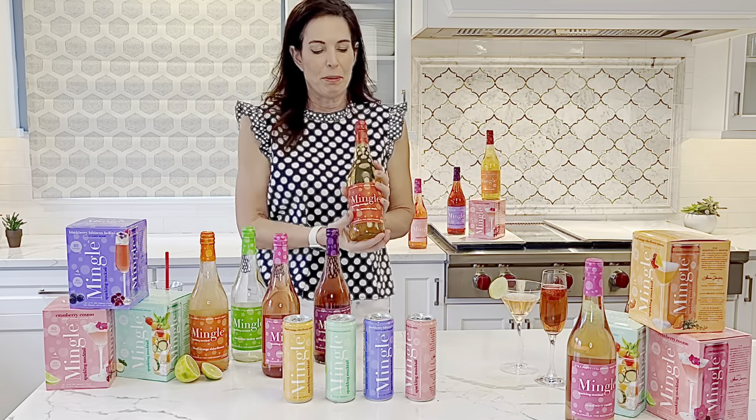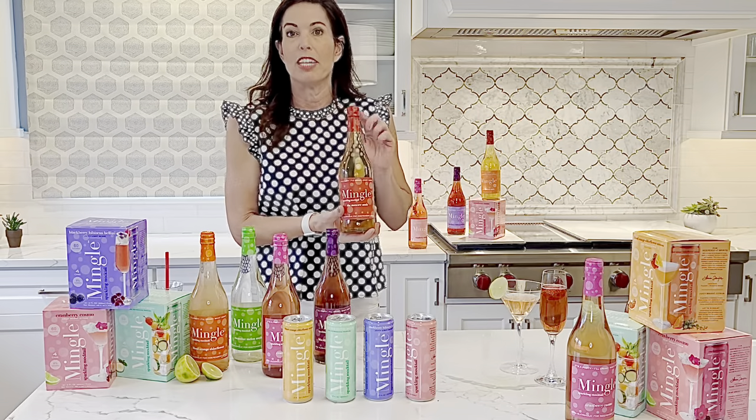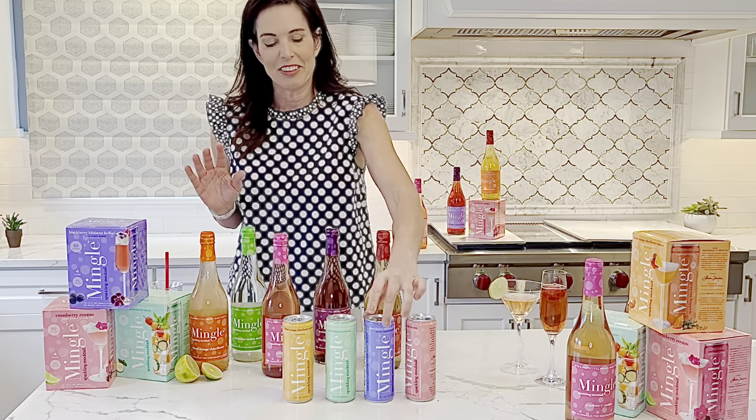Just a few things about the bottles: the entire bottle is 750 milliliters and only 120 calories — less calories than a can of soda. And all of our cans are 12-ounce sleek cans and they are 60 calories.